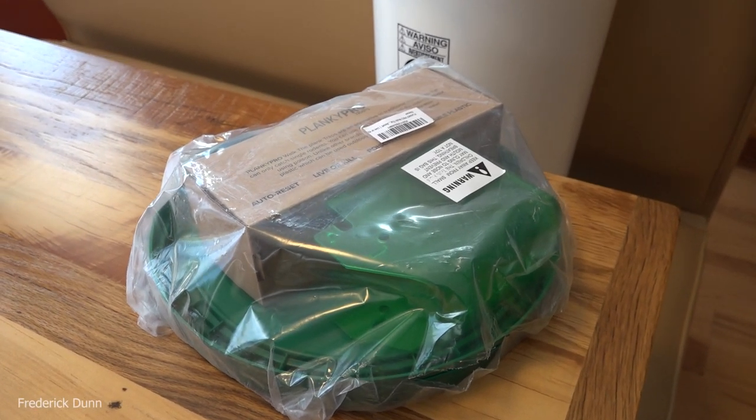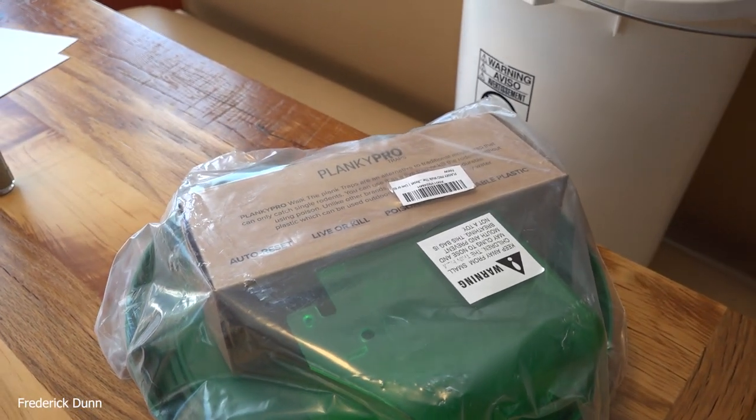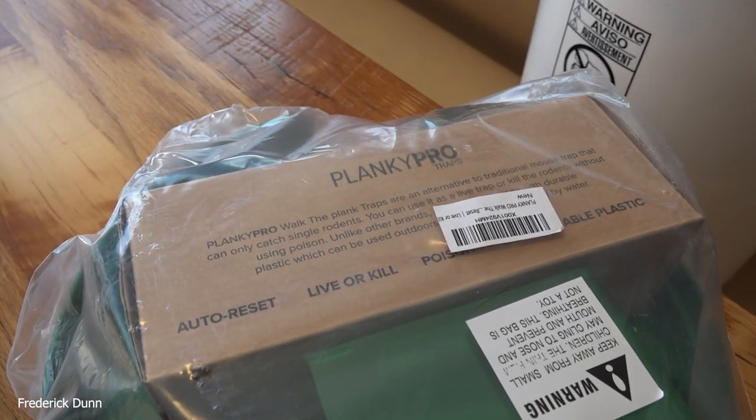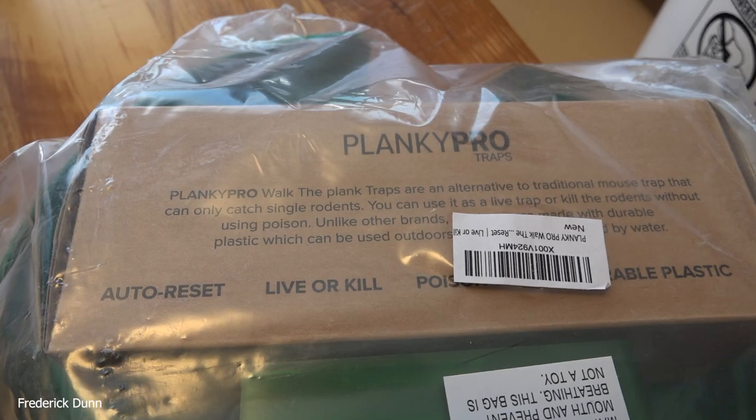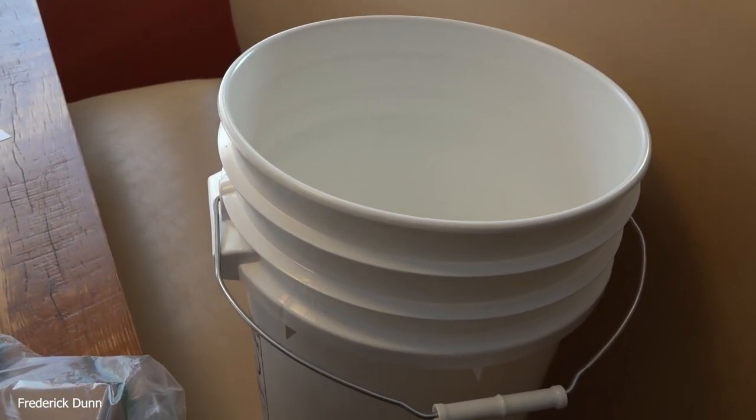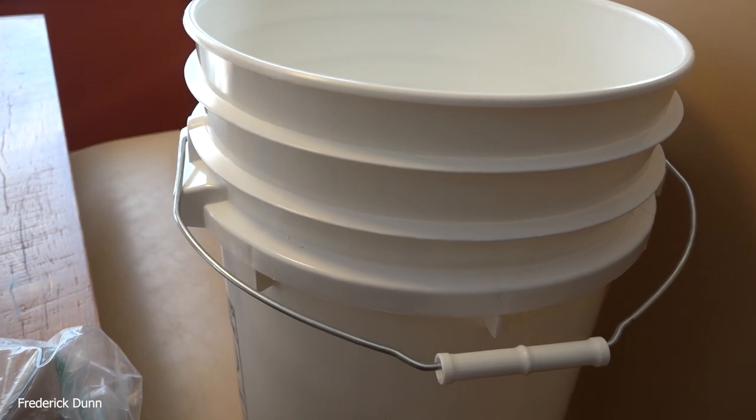Hello and welcome. Today we're going to be trapping mice, because it's winter time and mice have moved into my chicken coop. This is the Planky Pro — it is a walk-the-plank style trap — and there are some things I want you to know about it.